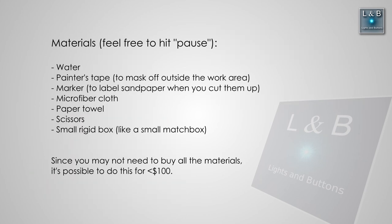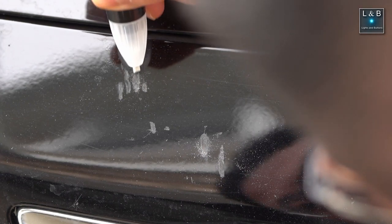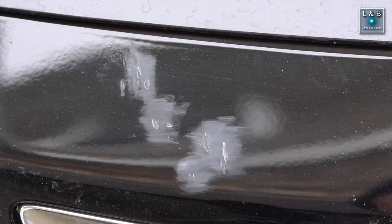I first started by cleaning the immediate working area since it's spring and there's a ton of pollen everywhere. After prepping the area, I took the abrasive tip of the paint pen and worked out the jagged edges as much as possible — anything sticking up from the impact really needs to come off because it'll definitely be visible at the end. After that I followed up with 1000-grit sandpaper to continue smoothing the area, then started to paint.